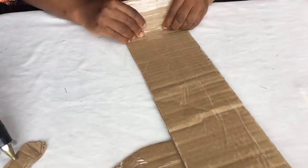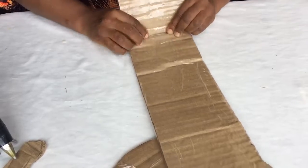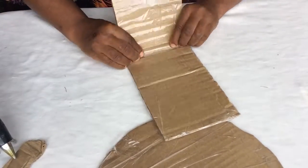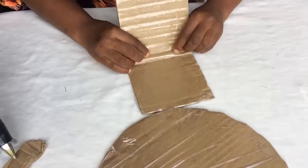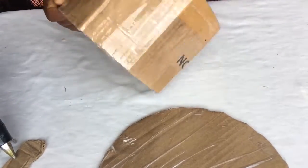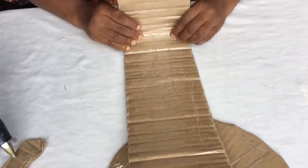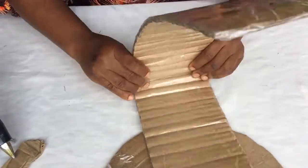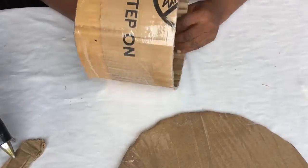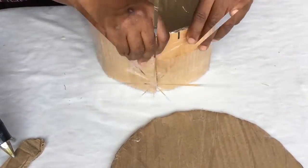The next step is to take the rectangular cardboard we cut out and covered with sellotape and form it into a circle. You need to weaken the cardboard by flexing it. If your cardboard is softer it may not need to be done more than once, but mine is quite thick so I had to do it two or three times to ensure it curves smoothly and gives the circular shape I want.